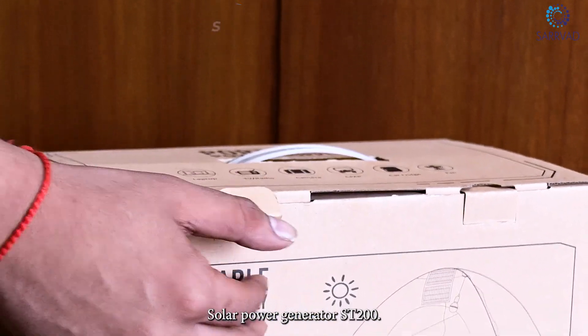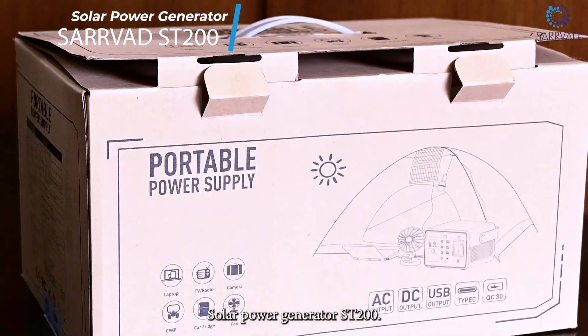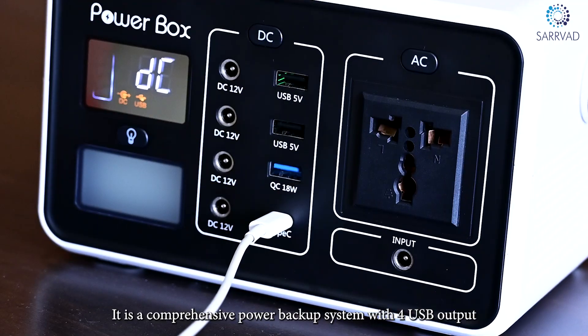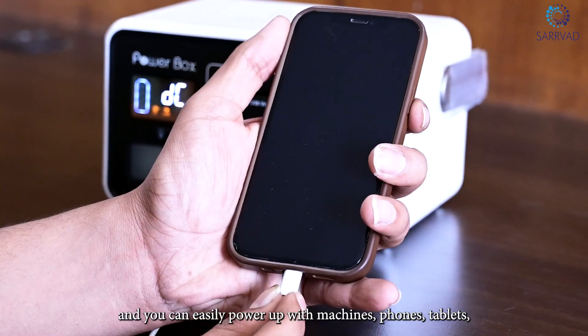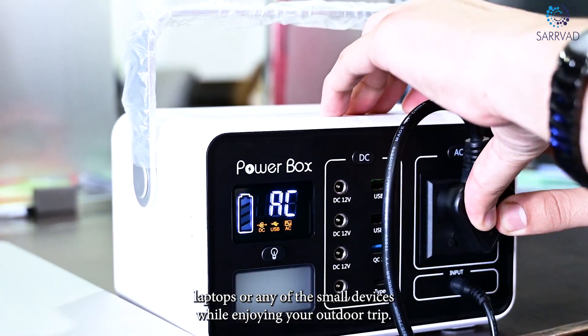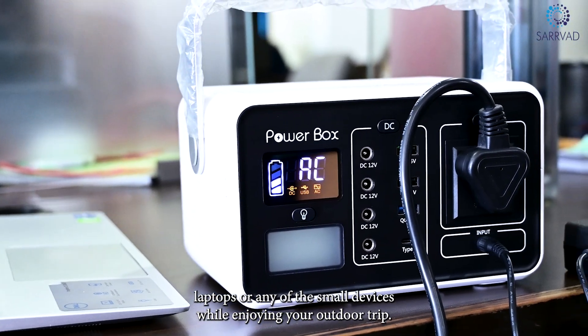Hey everyone, let's unbox the Solar Power Generator ST200. It is a comprehensive power backup system with 4 USB outputs, and you can easily power up drill machines, phones, tablets, laptops, or any other small devices while enjoying your outdoor trip.